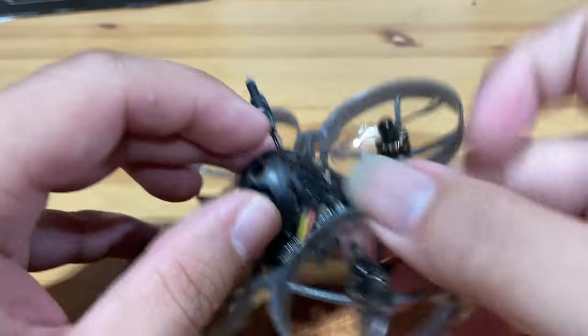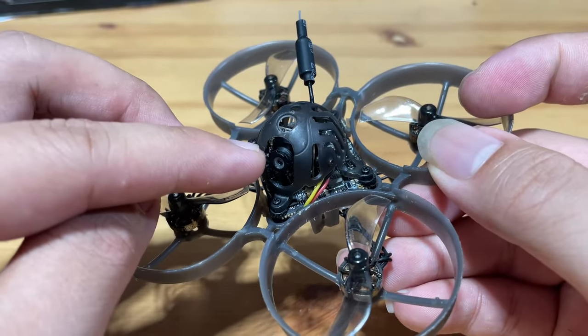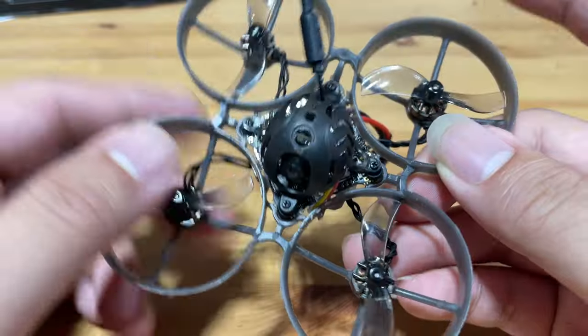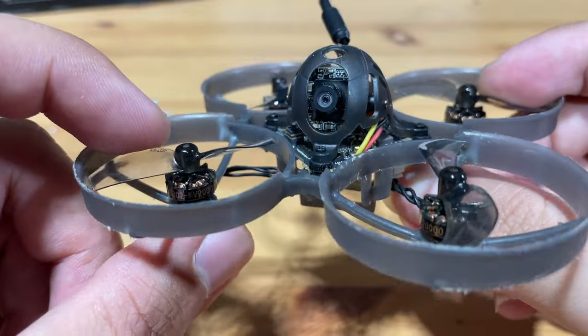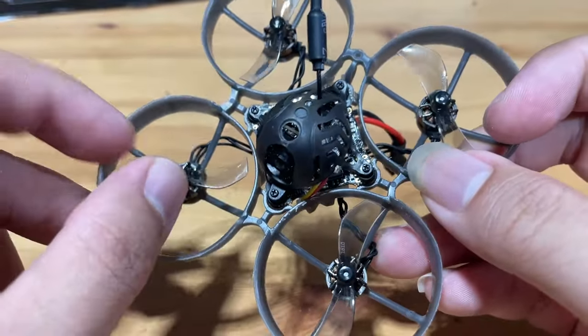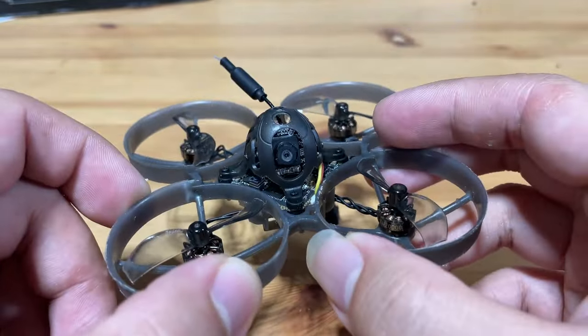The camera is the RunCam Nano 3, which is plug-and-play if you ever need a replacement — you basically plug this camera directly onto the AIO flight controller. The motors are the Happy Model RS0802 20,000 KV motors and the props are the Gemfan 40mm bi-blade props. This combination is very balanced between performance and flight times.